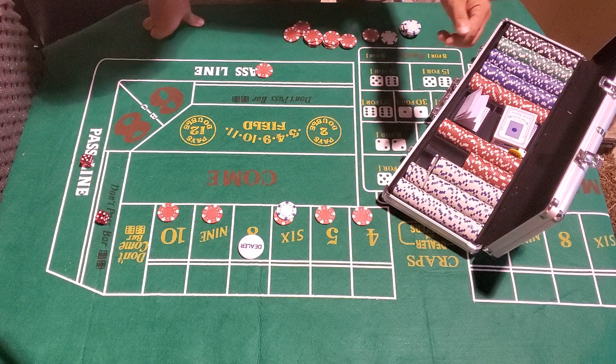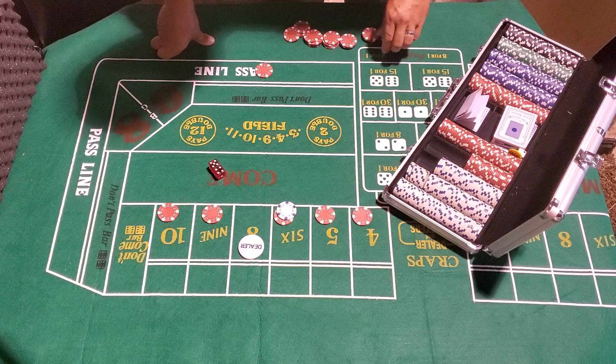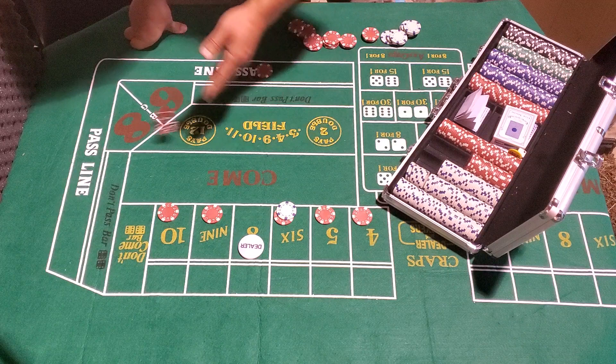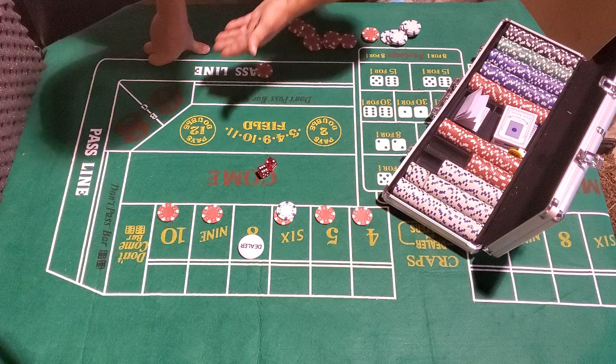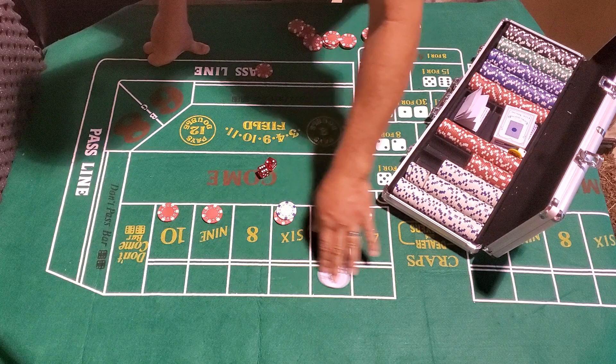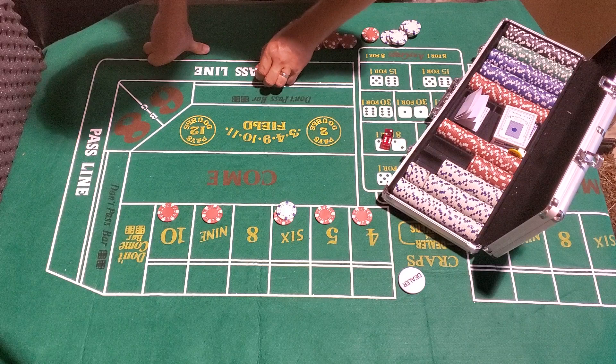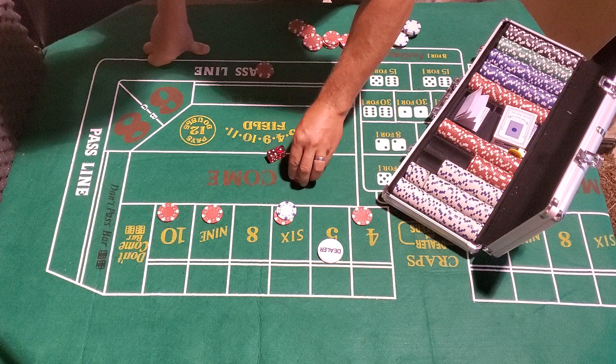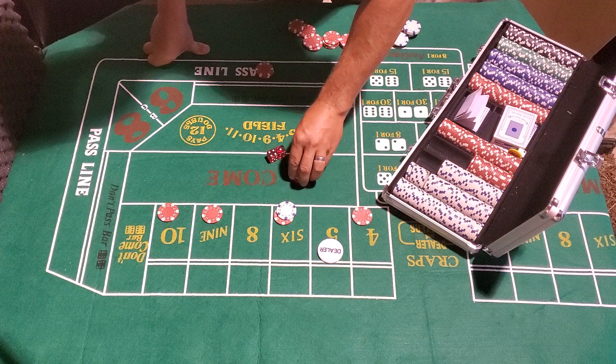Nine — pays seven. Nine again — pays seven. I was going to say I really enjoy Color Up's channel — lots of information, helped me a lot with this game. We hit the point! Eight point goes off, get paid. Puck is off, come out roll. Stack that up, got ten on the pass line. Five — moving the puck to five, give them a dollar. Move the money to the eight.